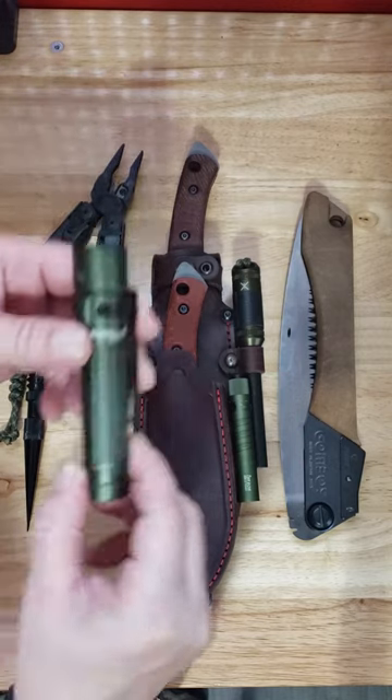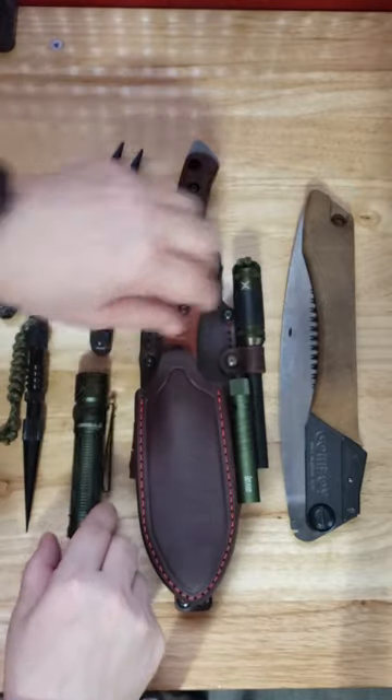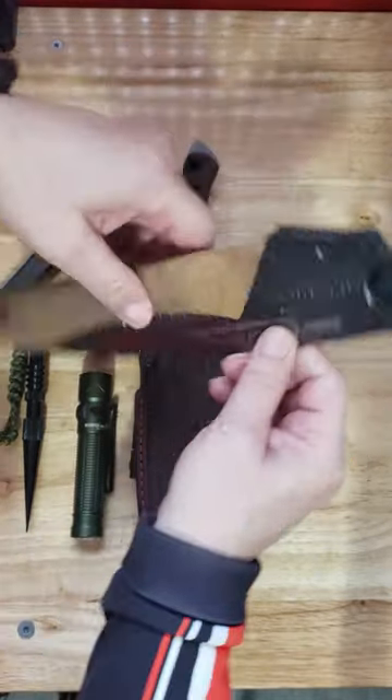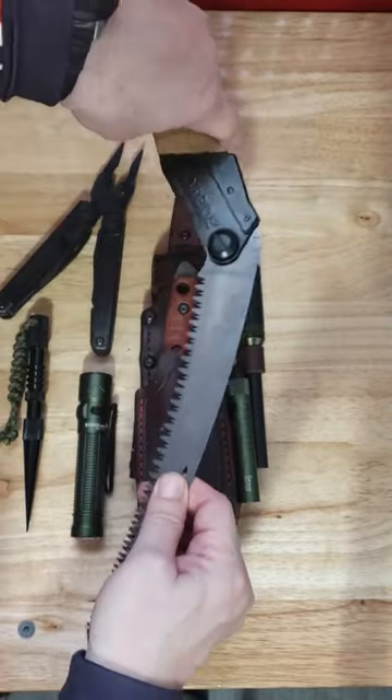Always carry some type of flashlight; in this case it's the Olight Warrior Mini 2. I've had the pleasure of working with Silky Saws both professionally and recreationally, so I chose the Outback Edition Gomboy 240.